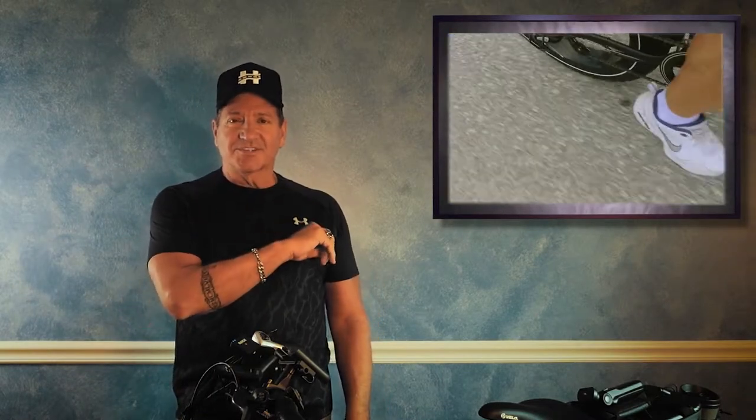Hey folks, Bobby Jean here. As we move through fall towards winter, we are being presented with some beautiful weather, and it makes it absolutely irresistible to want to get out on your bike and enjoy your favorite trails, parks, or even just run through downtown and have lunch at a bistro. Now something you may not anticipate and certainly don't want to happen is the dreaded flat tire.